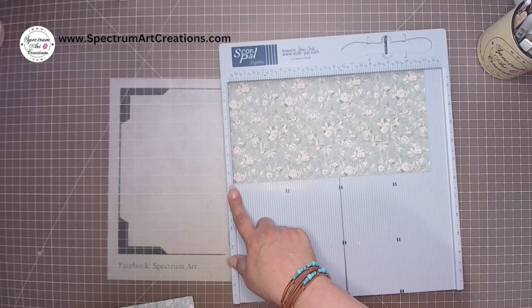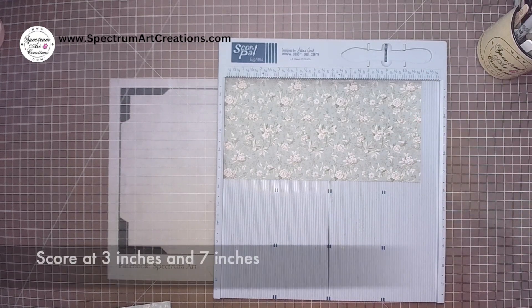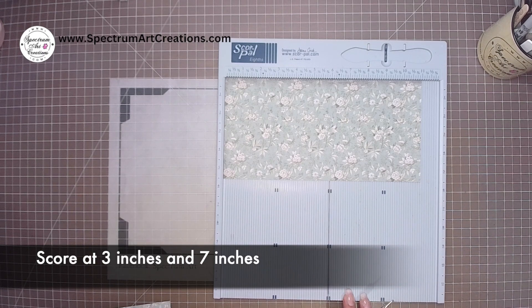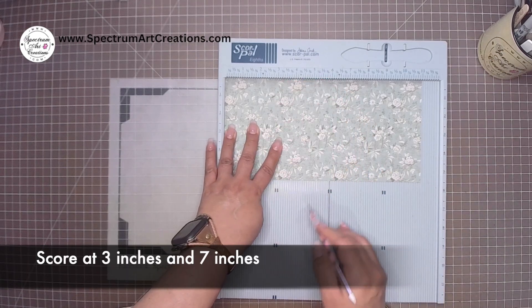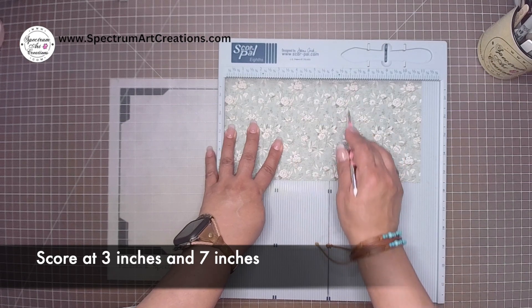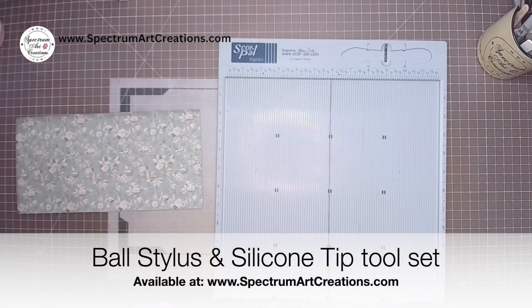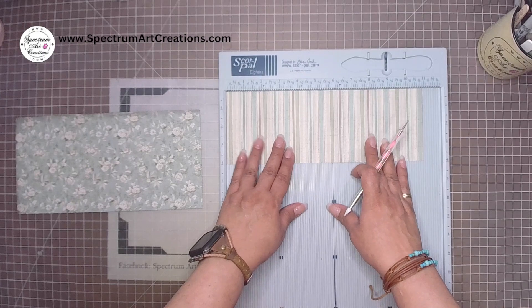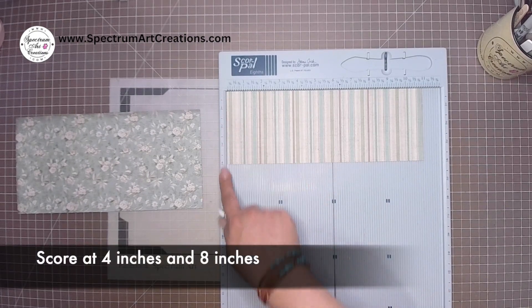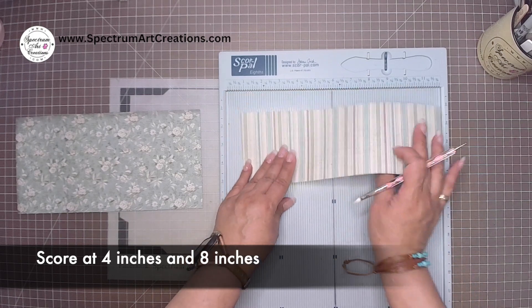Next we'll work on scoring. Start with the tallest piece — five and a half inches tall by 11 inches wide. Score in two places: at three inches and at seven inches. Then bring in the second piece, the four-inch tall one. I'm going to flip it over because I don't want my papers to be matchy-matchy — I want one side different from the other. Score this smaller one at four inches and at eight inches.